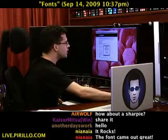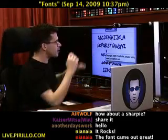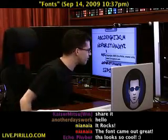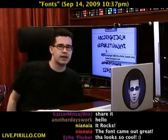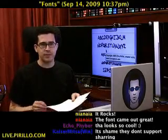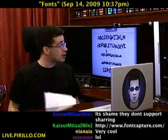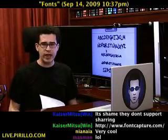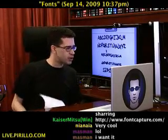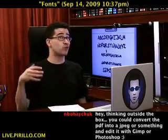Here it is — that's the font right there. Copyright 2009, Chris Pirillo, created using fontcapture.com. Create your own font. Have fun with it. The world needs more fonts. It's a shame they don't support sharing — I agree. But you can share it by way of any file-sharing site if your font is really wicked cool.